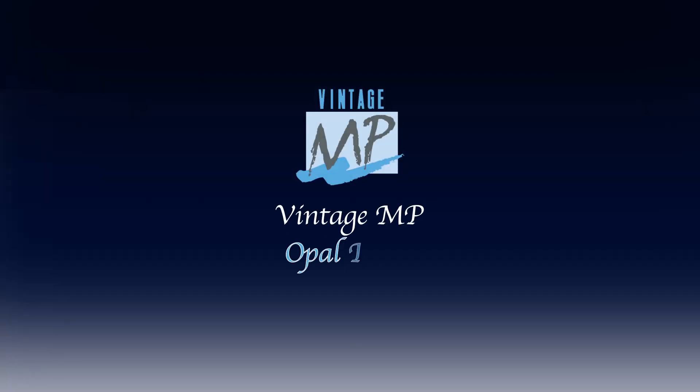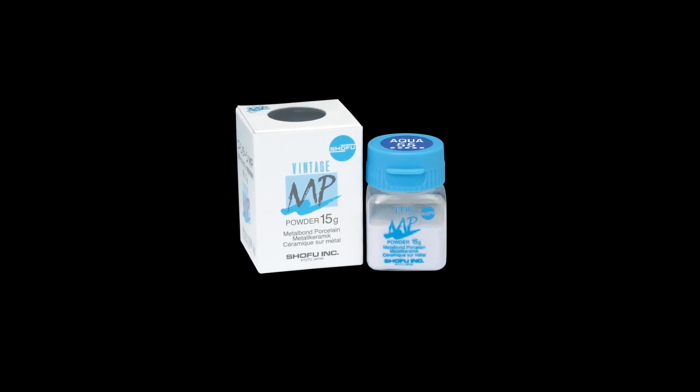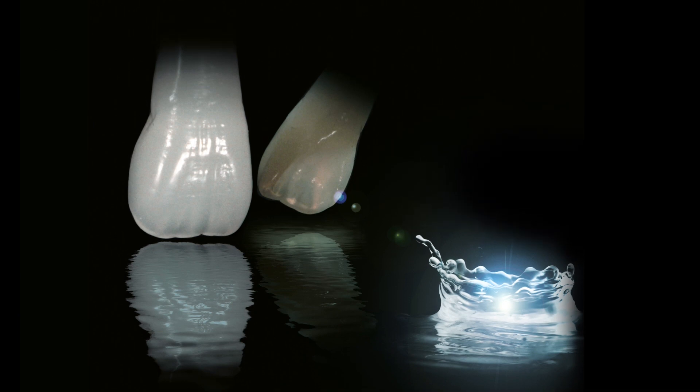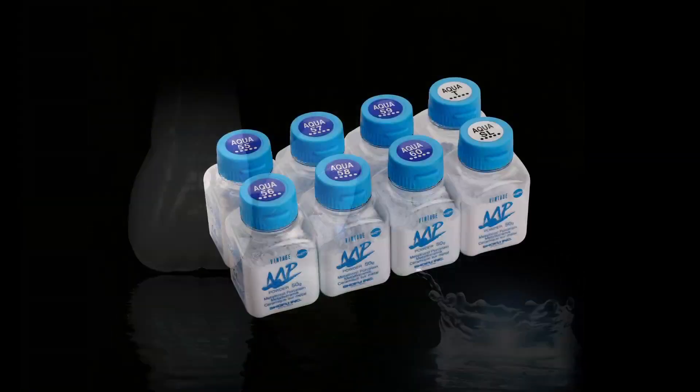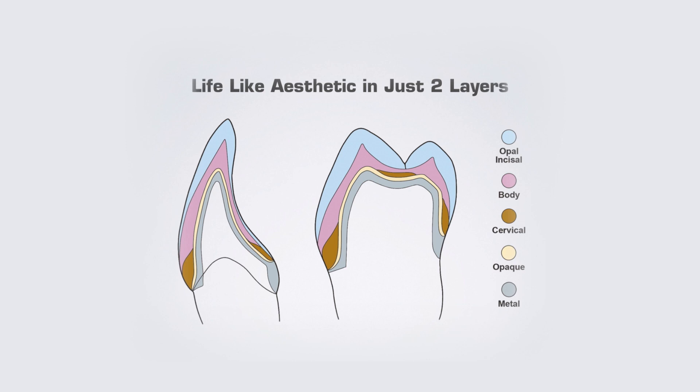Opal Aqua is available in a total of 8 shades. The degree of translucency increases for Vintage MP Opal Aqua enamel porcelain shades. There are additional shades such as Aqua Tea and Aqua SL. A simple two-layered buildup is all you will ever need to reflect the vitality and opalescence of natural teeth.